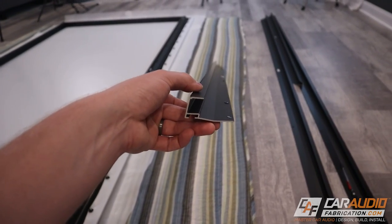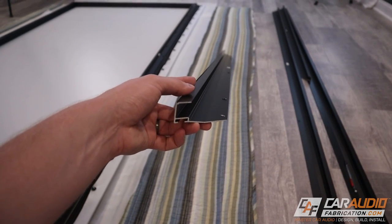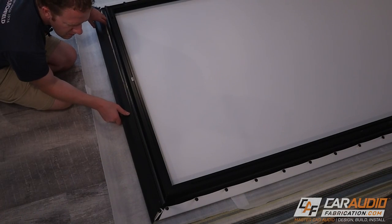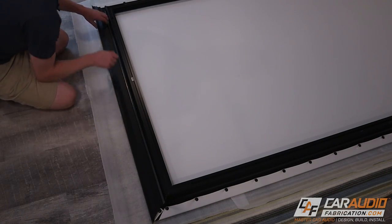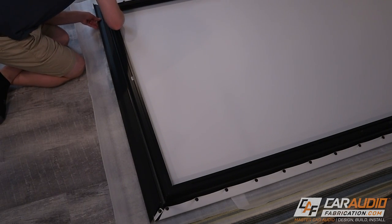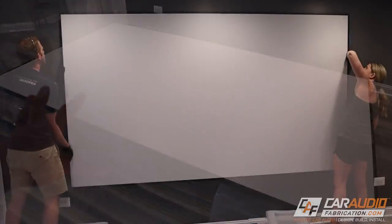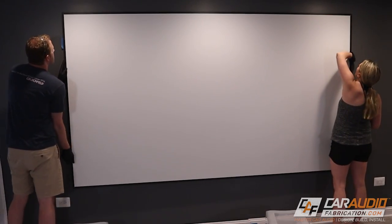Putting on the trim is simple enough. This is just going to snap onto the outside of the frame and then we're going to screw it in at these couple of mounting hole locations — this just gives the outside a nice border, a nice finished look. Now I have the border completely mounted around the screen, so I just need to get a helper to help me lift this up and put it on the wall.